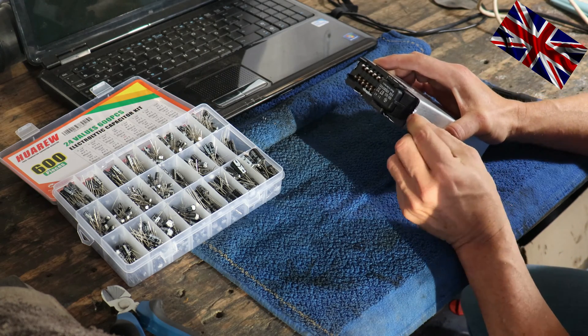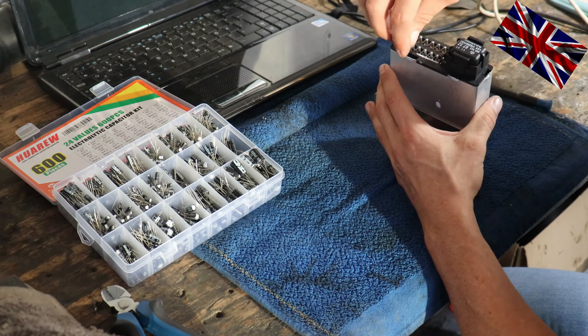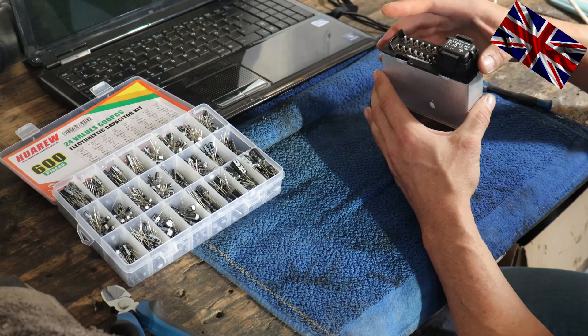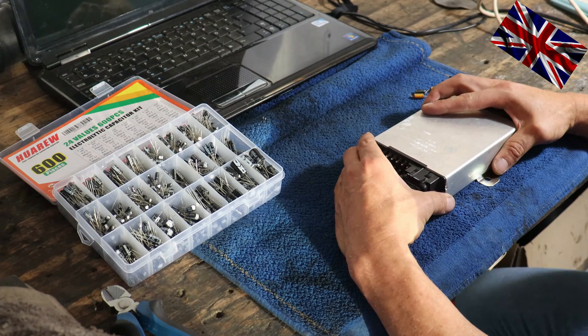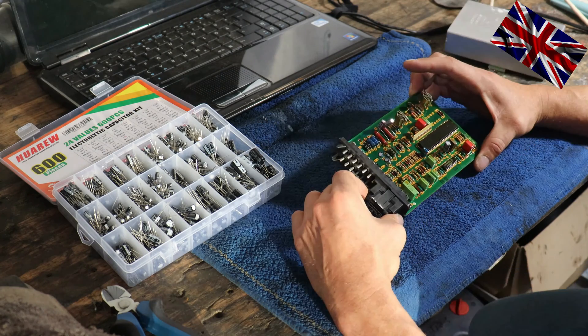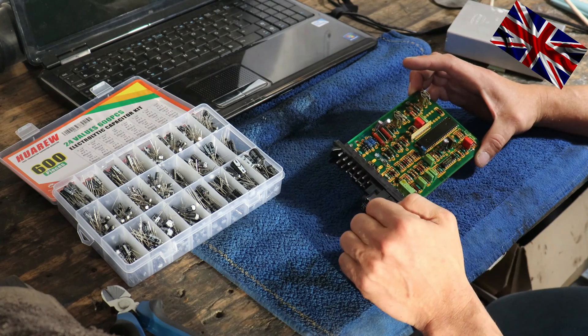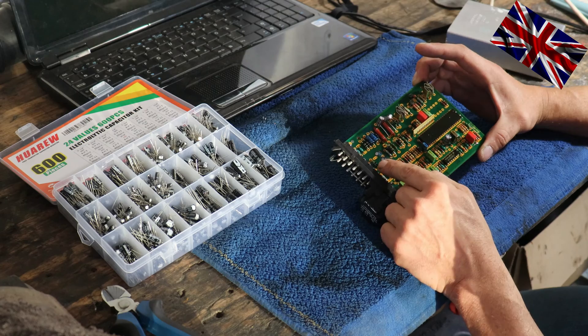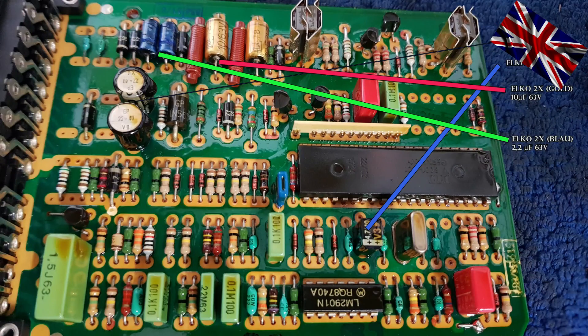Slide it out carefully. These are the culprits — they tend to give you trouble after 40 years. The resistance and properties of each capacitor are listed on the right hand side. These two on the top in the middle, this one here bottom right hand side, and these two blue ones here as well. I got a set of capacitors — there is a product link in the video description below. You get capacitors of all sorts of specifications and resistance.